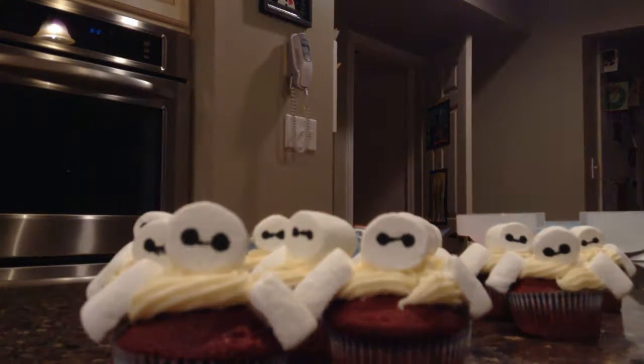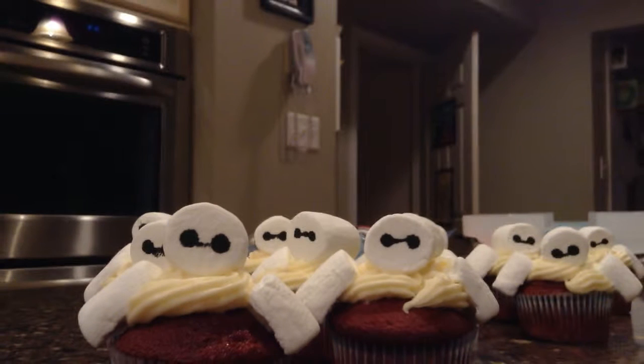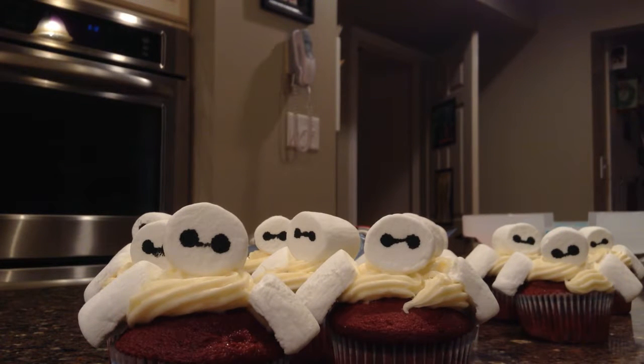Look, there's my little army of Baymaxes! They're really cute, aren't they? So I ran out of frosting, so that was fun. But I think they look really cute still. There we go — there's my little cupcake army of Baymaxes.